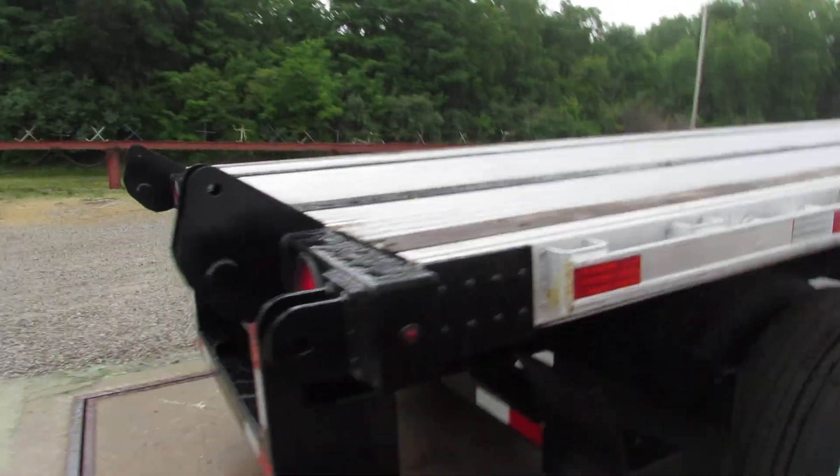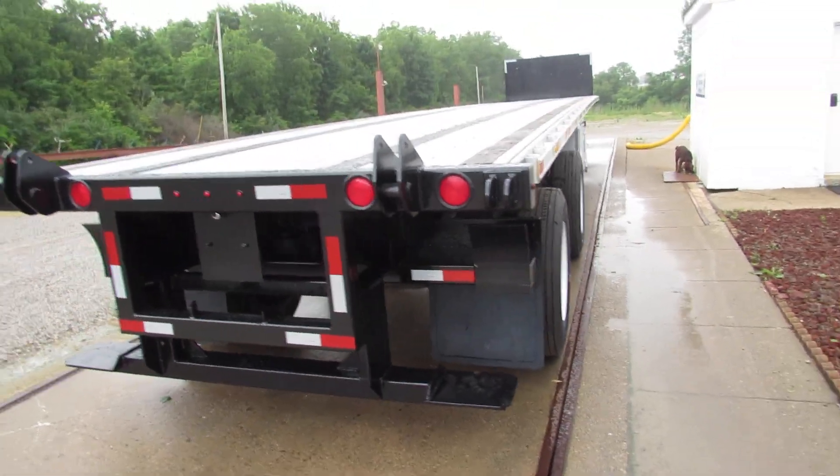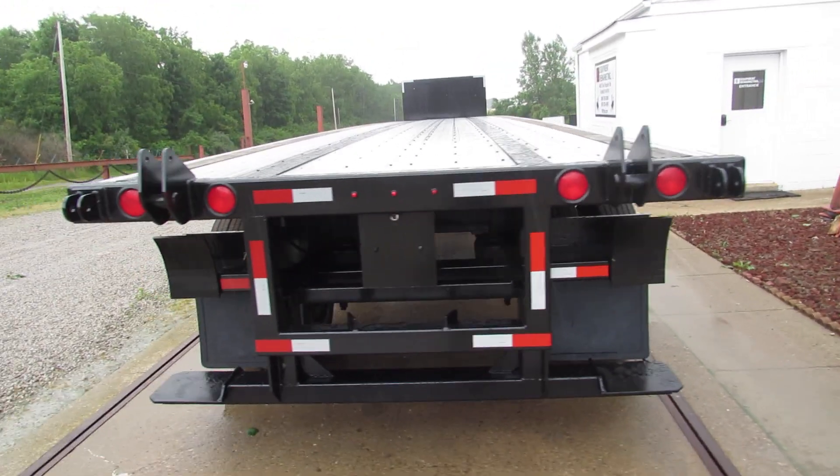Folks, this trailer — 48 foot long — is equipped with a universal mounting kit. We'll carry a Moffat or a Princeton.